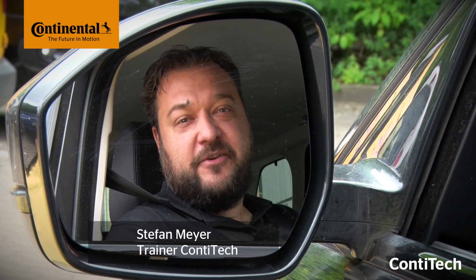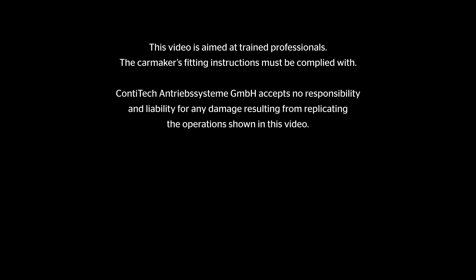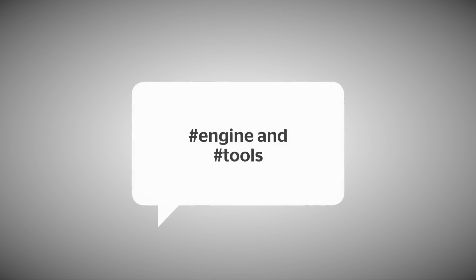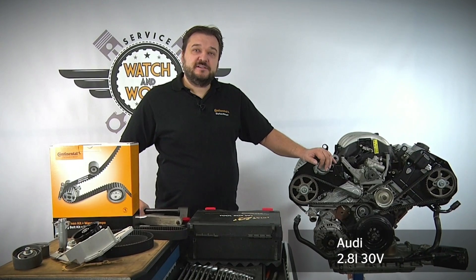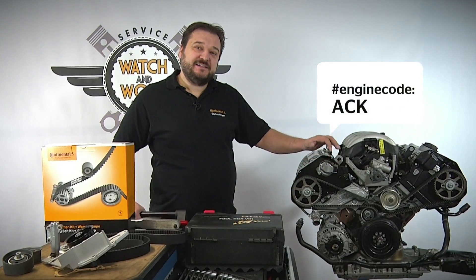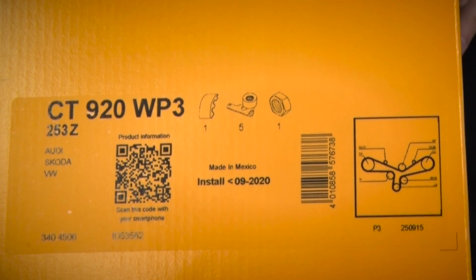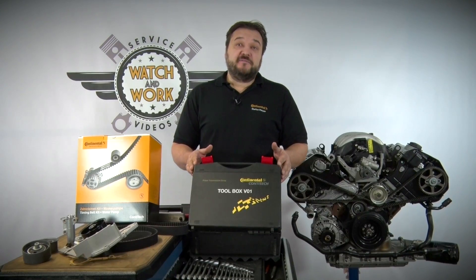My name is Stefan Meyer and in each video I'll show you a different vehicle engine. So let's take a look at today's subject. Today we'll be dealing with Audi — specifically the 2.8 liter 30 valve ACK engine. For this engine we need our 920 WP3 timing belt kit plus water pump, and the tools that we can find in our toolbox V01.